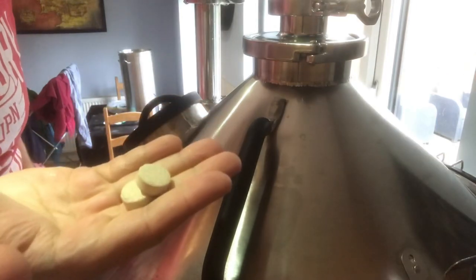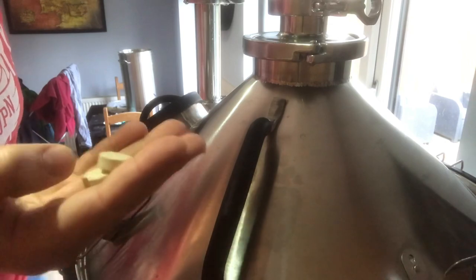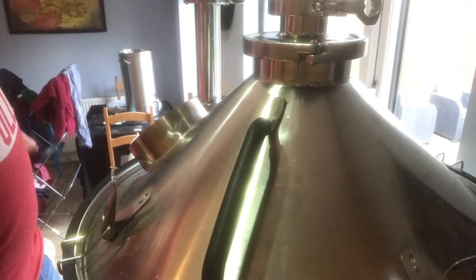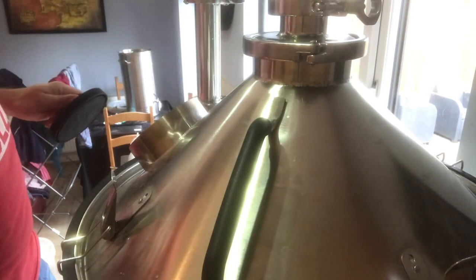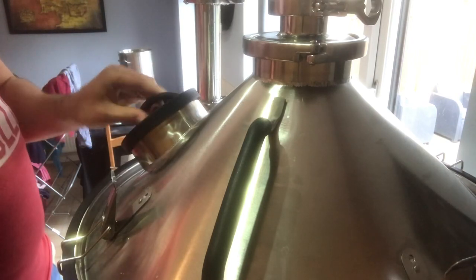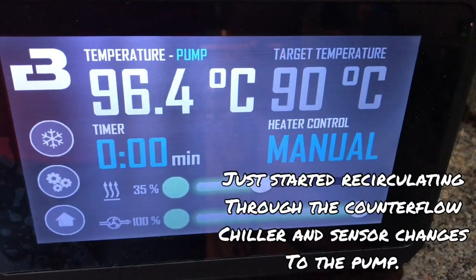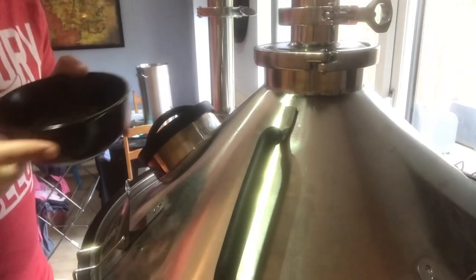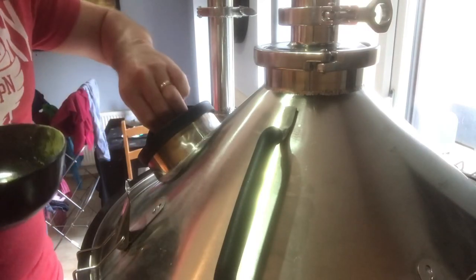We are 15 minutes away from the end of the boil. I'm going to get two protofloc in, and then I'm going to start recirculating through the counterflow chiller. In five minutes, the last hop addition. The second and last hop addition is 42 grams of Fuggles.